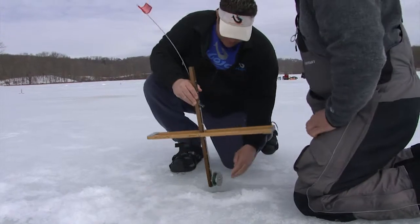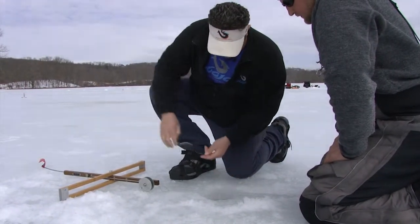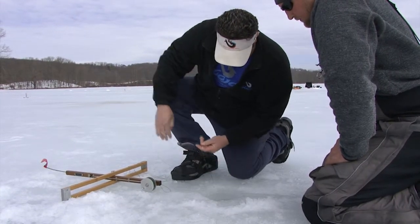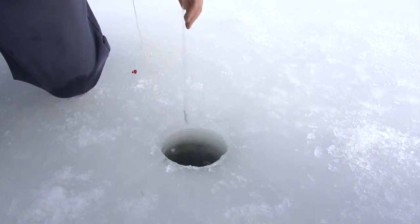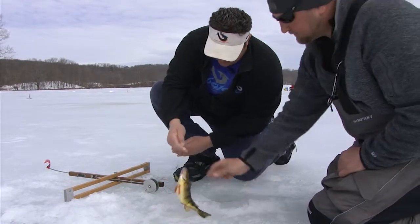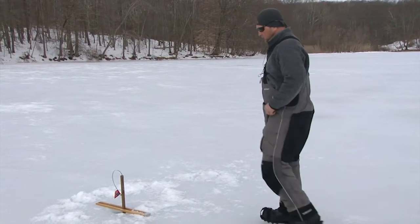Flag! Flag! Flag! Oh, this one's going — we got a runner, he's on there! Let's see what we got here. Oh, nice yellow perch! You just lift them right out. He swallowed it.